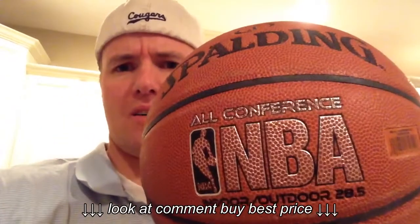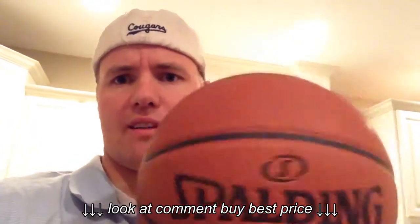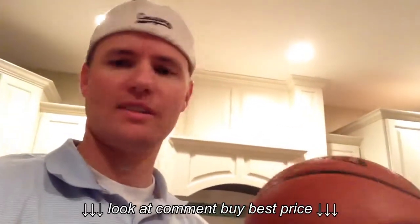Spalding NBA ball 28.5, which is the kid's size. This ball does not work very well, so it leaks air. So it's a good one to cut up. We were just going to throw it away just this last week.